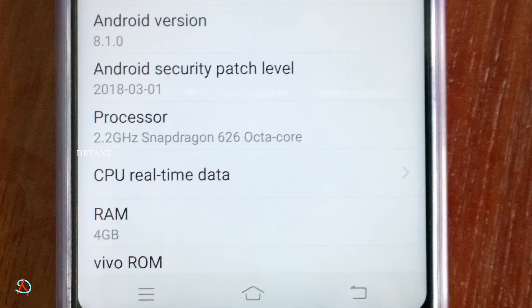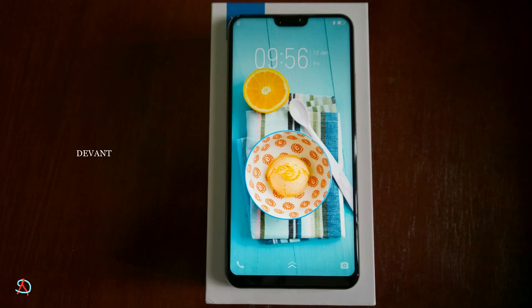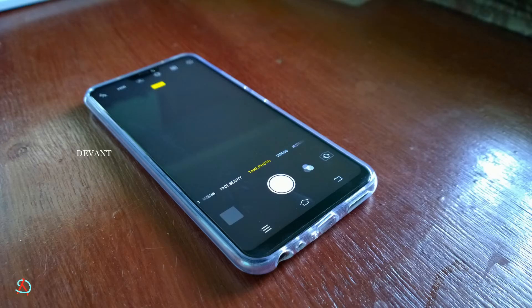One-handed usage is available and you can run two apps at once. As mentioned, it runs FunTouch OS, which is actually a theme for Android 8.1. The RAM is 4GB and the processor is a Snapdragon 626 octa-core clocked at 2.2GHz. The lock screen automatically changes according to your network.